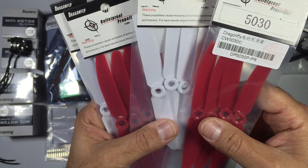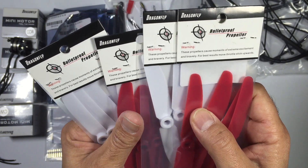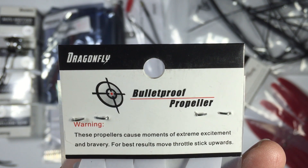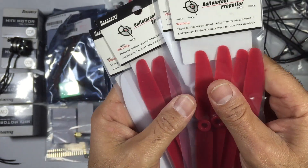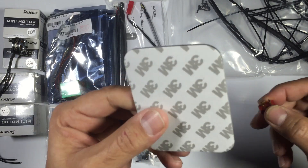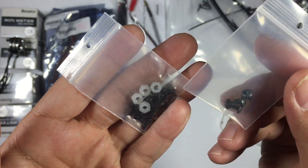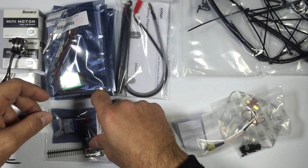We also have these Bulletproof props — really really good props. We've used these quite extensively; they're really durable and very hard to break. These are the 5x3 props, but we'll probably go with bullnose because we're going to fly this multi-rotor with a GoPro on it and we'll need a bit more punch. We also have M3 double-sided tape, a battery connector — we'll probably use XT60 so we won't use that one — plus some additional hardware for the frame and an antenna, though we'll probably use one of our own custom antennas.